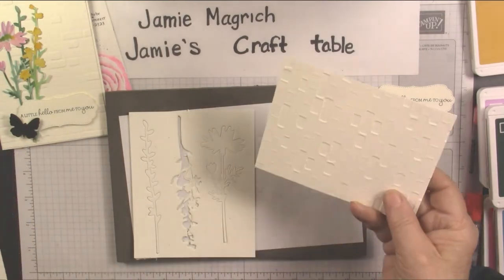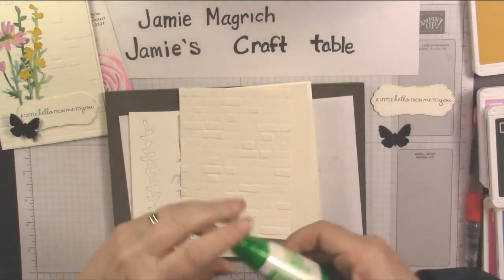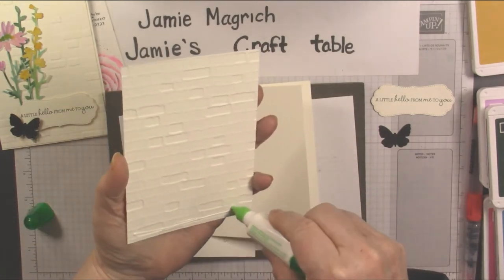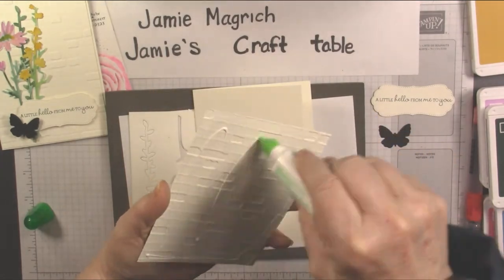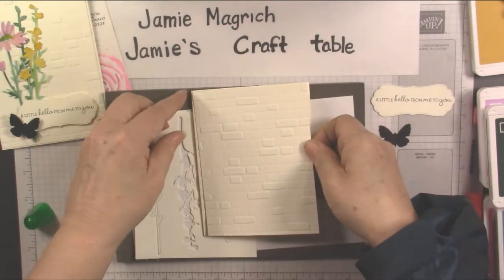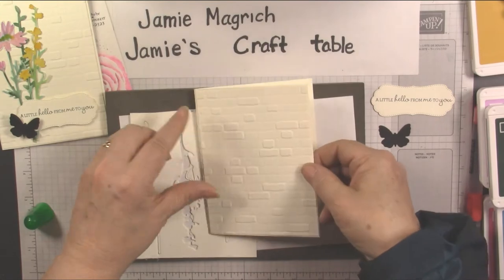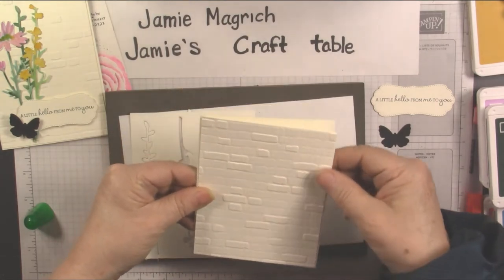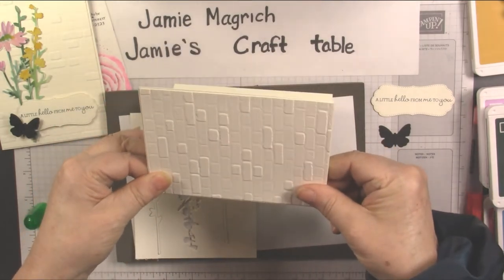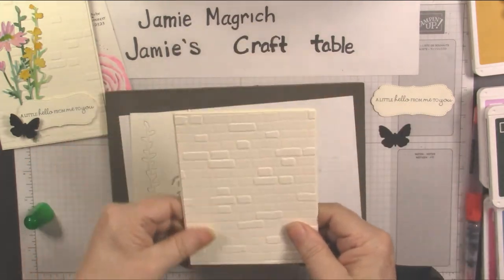I'm back. I've got all those pieces cut. I'm going to go ahead and adhere this to the front of my card — just so it's one less piece on my desk. This is the embossed piece, the brick and mortar. It's just going to be the tiniest little border because it's a sixteenth of an inch smaller. There's the front of my card.